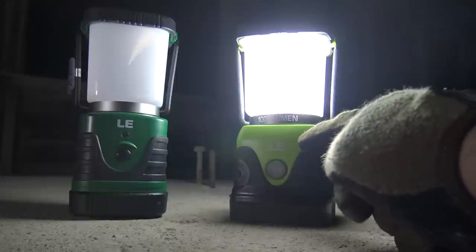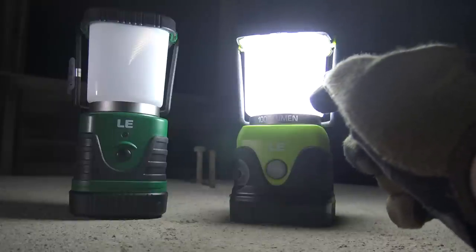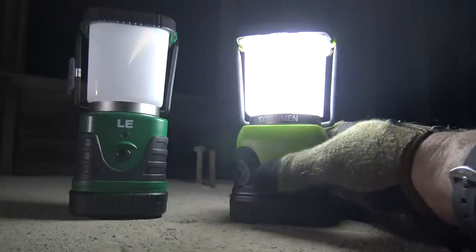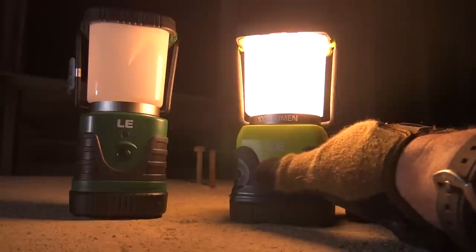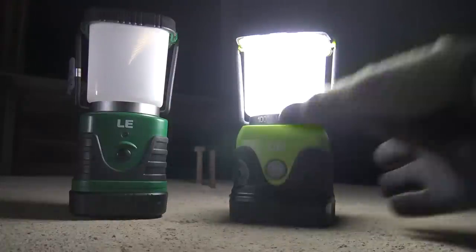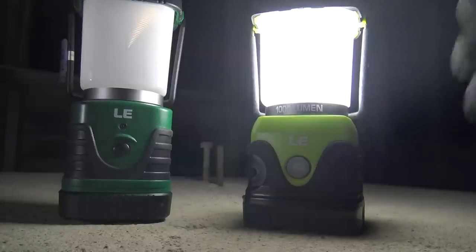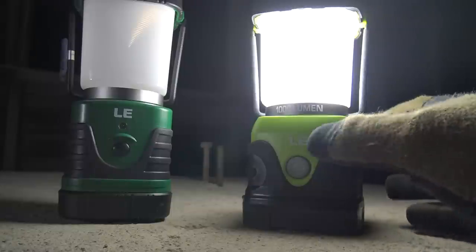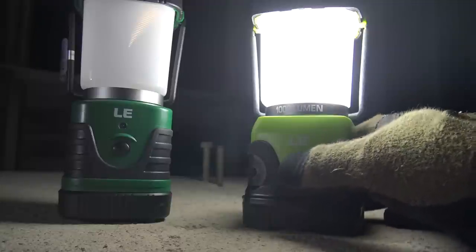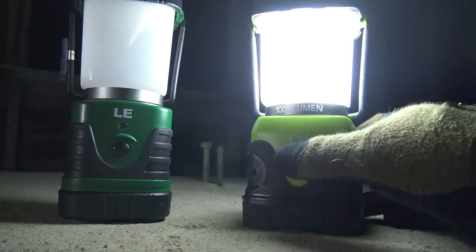The cool thing about these LE LEDs is they have dual LEDs — a 6000K and a 3000K. You're looking at the 6000K right now. If I press it again, notice the color changes — that's 3000K. Press it again while it's on and notice they're both burning. You're actually burning both sets of LEDs simultaneously — one set is 3000K, the other is 6000K. These are running on my older batteries, so they've been in the lantern for some time. Modes are: warm, both, and flashing. I don't think this one has a red mode.